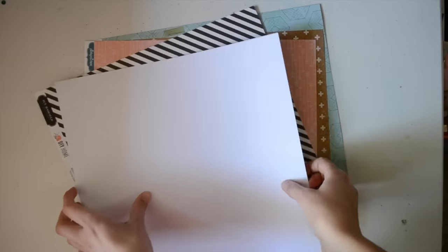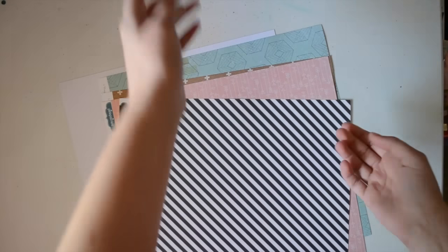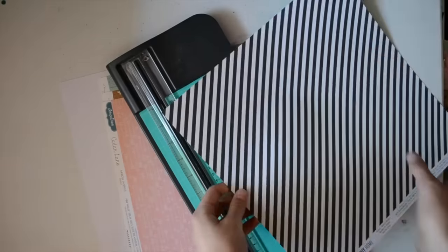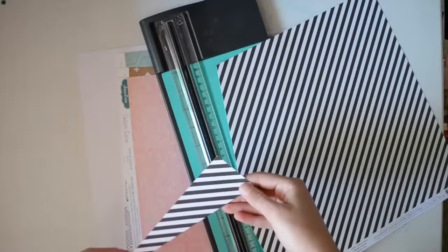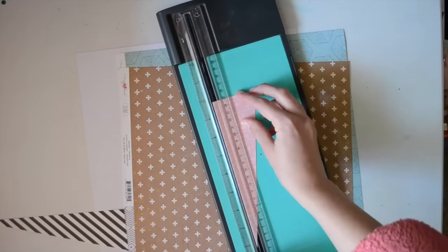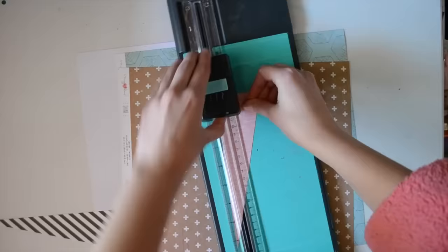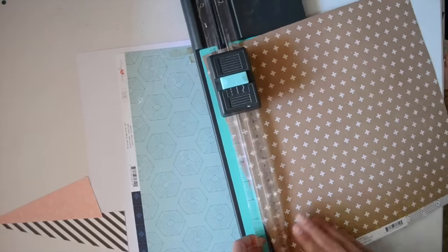Hello and welcome back to the Scrappery everyone. Today's layout features the Scrappery kit Sage and the Bits and Pieces kit Asha. I think this might be the first layout on this channel using this kit — I think our international DT was still waiting on it. Hopefully they've got it now and you'll be able to see some more videos featuring these lovely kits.